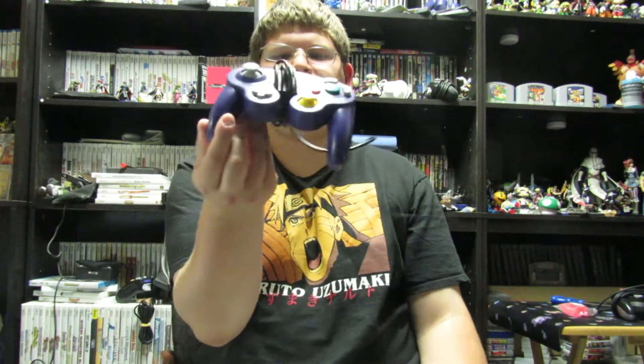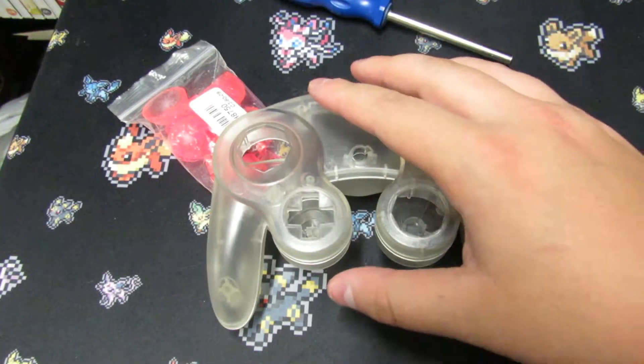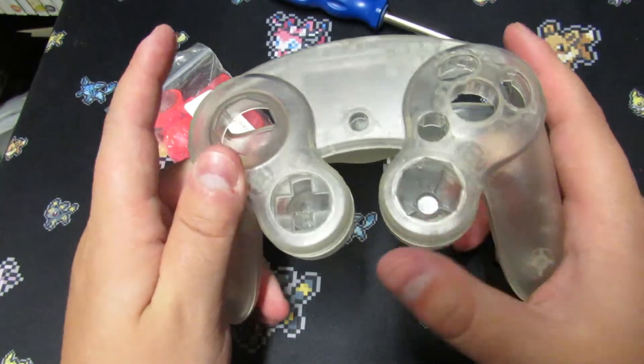Hello YouTube! Today I found something really cool on eBay — an aftermarket Nintendo GameCube controller shell. For a long time we've had third-party aftermarket buttons on eBay that are actually super close to OEM level quality, and now we're starting to get aftermarket shells. I have one question though: are they any good, or are they a dumpster fire like their aftermarket controller brothers? Let's find out.